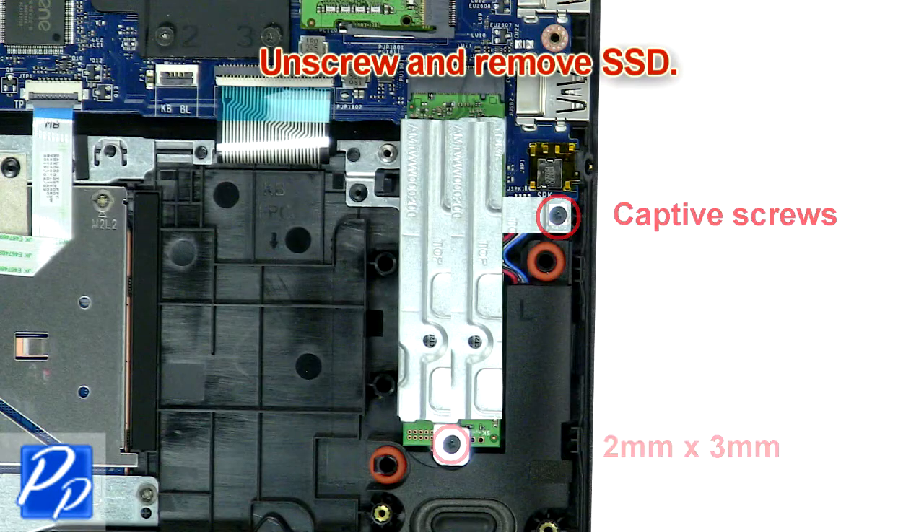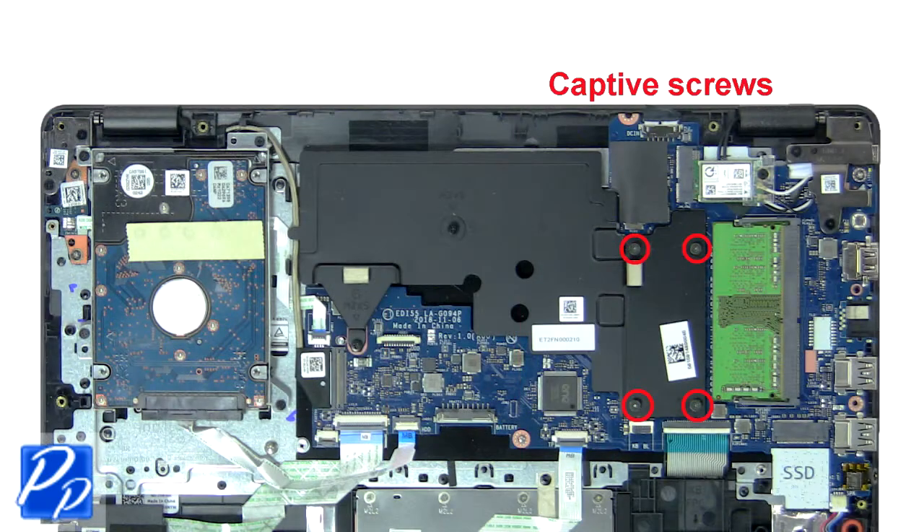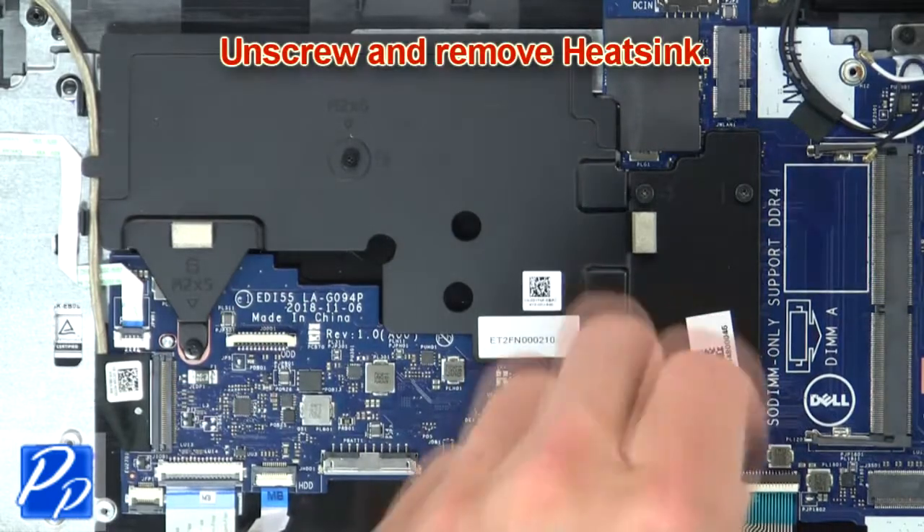Then unscrew and remove the SSD. Then unscrew and remove the heat sink.